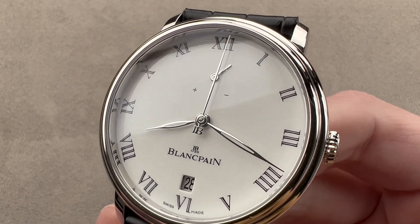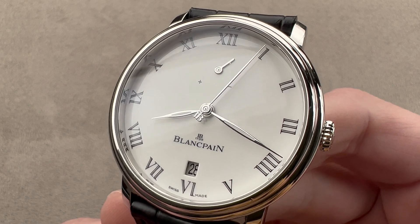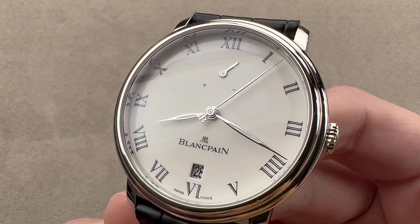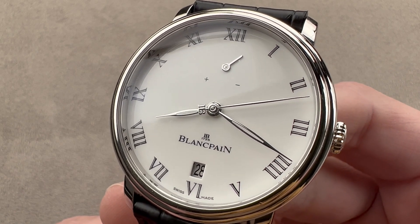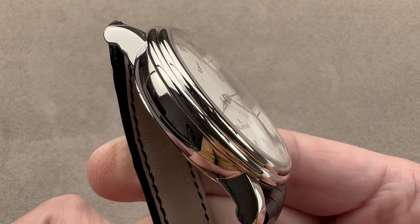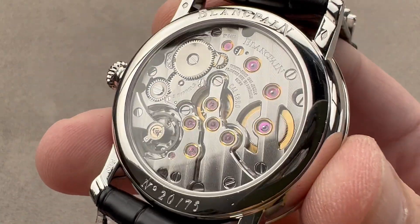Today we're discussing a 2010 model year limited edition of 75 pieces. This one was sold in 2018. It is the Blancpain Villaret 8-Jour, or 8-day Manuel — a watch with a Grand Feu enamel dial, platinum case, and the extraordinary 8-day power reserve Caliber 13R0 movement.